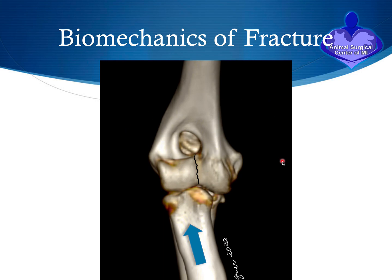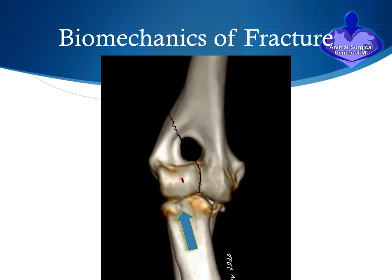Let's look at the biomechanics of the fracture. When weight is put on a leg, the majority of forces are delivered through the radius bone to the humerus bone. The radial head — the top of the radius — impacts the lateral condylar region. As a result, when forces are transmitted upwards, we can have propagation of the crack into the lateral epicondylar crest, which can subsequently break that off.